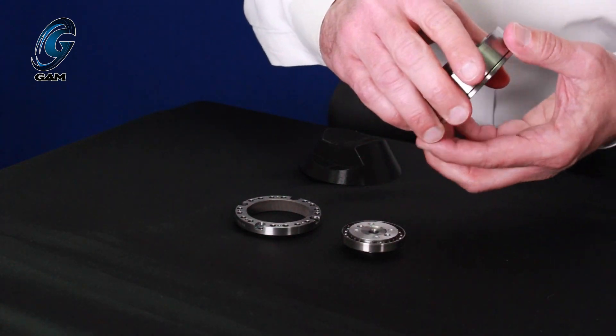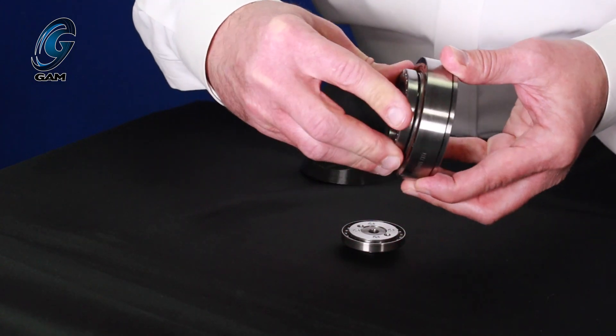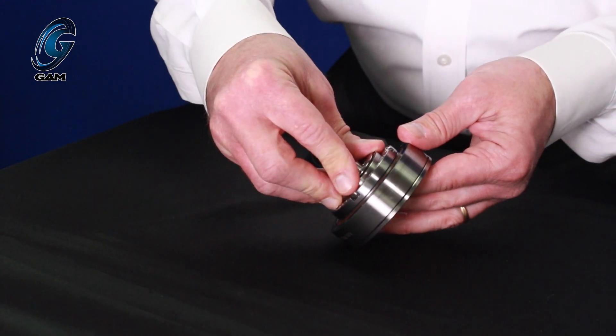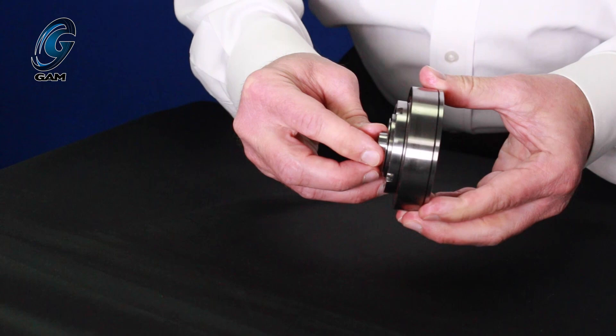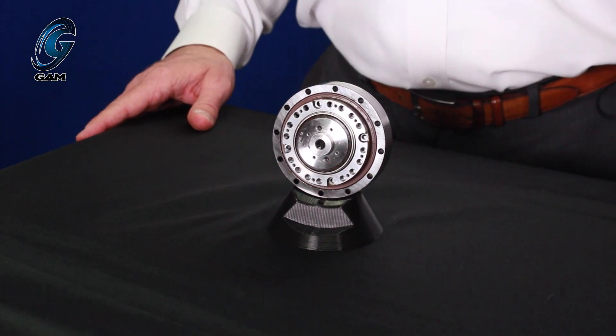The wave generator is usually the input and the flex spline is usually the output of the gearbox. The flex spline teeth engage the circular spline teeth along the major axis of the ellipse of the wave generator at two points, 360 degrees apart. The key here is the flex spline always has two fewer teeth than the circular spline.